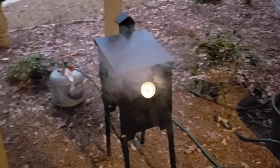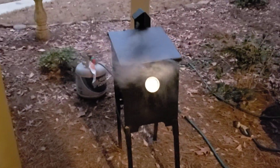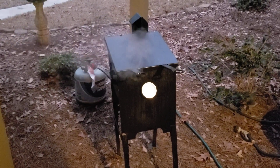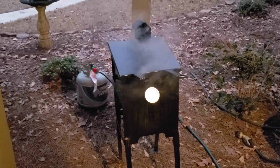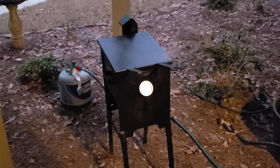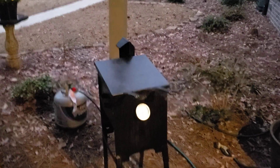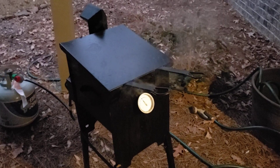Now I want to talk about the deep fryer. This is our number one accessory, the double stainless steel deep fryer. I tell everybody when they come to the shop that I use mine two or three times a week. And I really do. So we're going to go over it real quickly. This is the double deep fryer, as you can see.